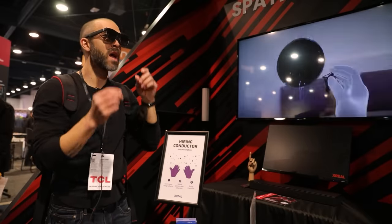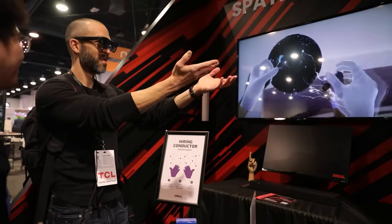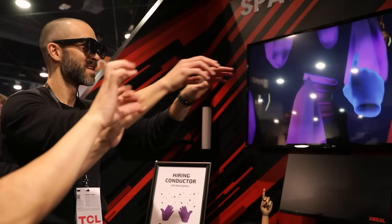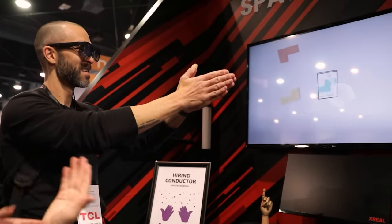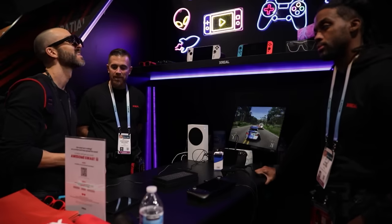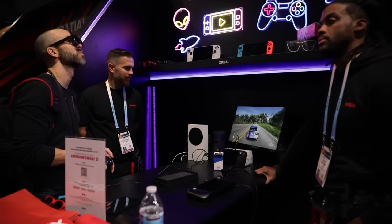From music to weather to stock tickers — very cool functionality intended for developers. Pricing-wise, the Air 2 Pro is coming in at $499 and the Air 2 Ultra at $699, so definitely way more affordable than a lot of the competitors. I thought it was a cool experience, and the look is much more appealing than the big goggly type stuff. These glasses have a really chic, throwback classic 1960s look.